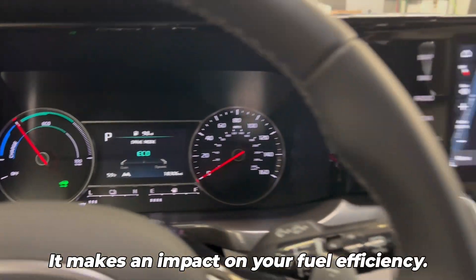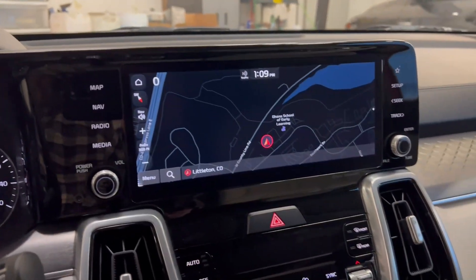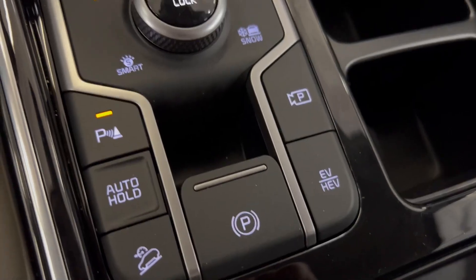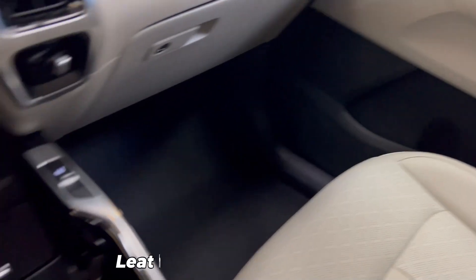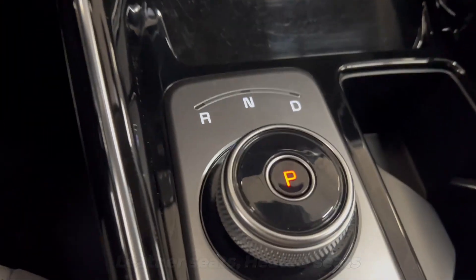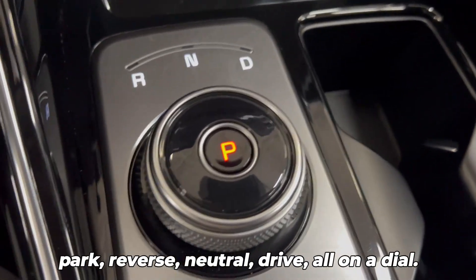This really makes an impact on your fuel efficiency. Now this is the SX model of the Sorento, and it's crazy — there's no such thing as a base model anymore. So this has leather seats, heated seats, and park, reverse, neutral, drive all on a dial.